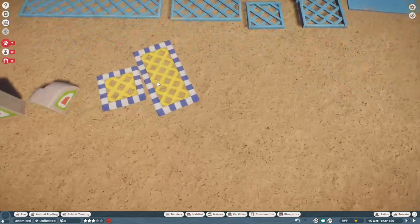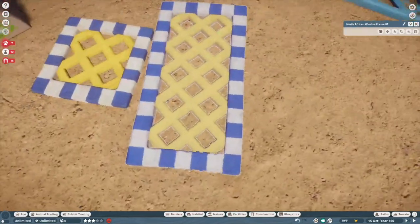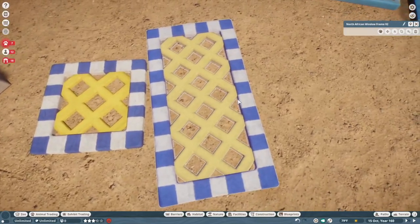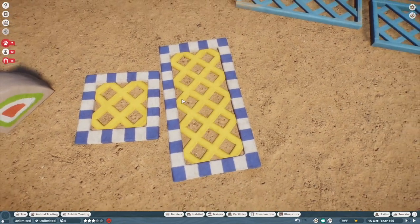And then we have the window frames I mentioned before. You would put the light panel behind the window frame and you could get any different light color you wanted.